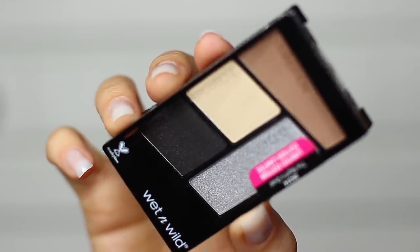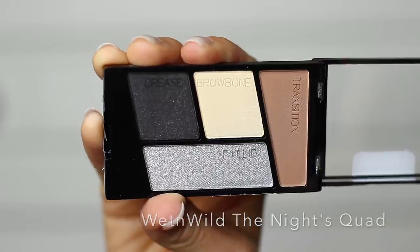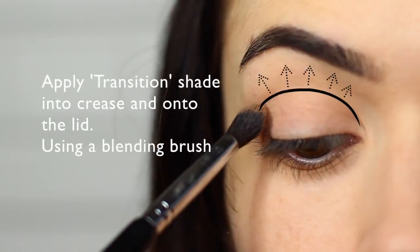For today's eye makeup look, we're going to be using this Wet n Wild palette called the Night Squad. The first shade we're going to start off with is the Transition shade. We're going to be using a blending brush and we're going to sweep this into the crease of the eye and also onto the lid.